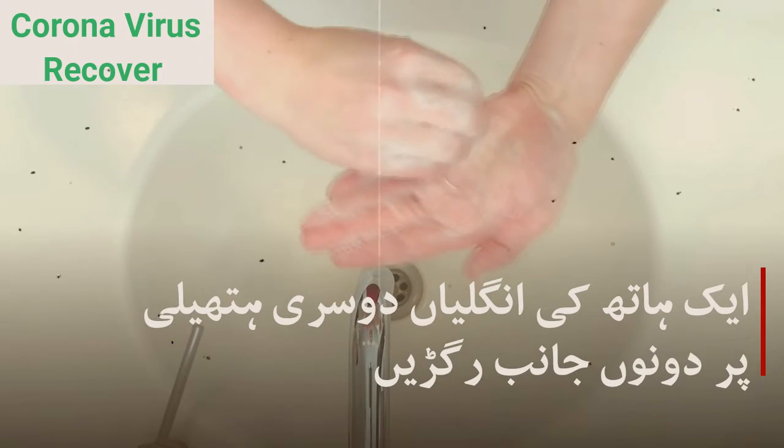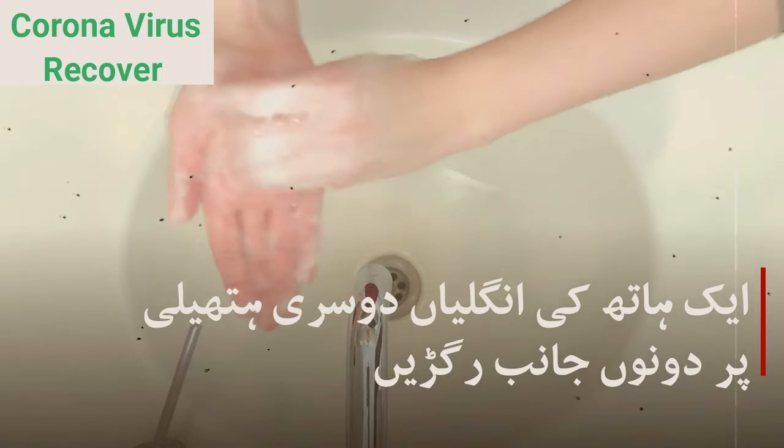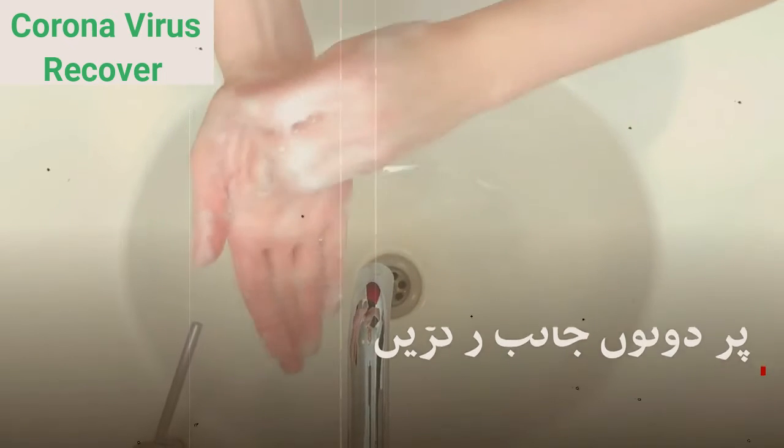Step 4. Rinse your hands under clean, running water. You've lifted the germs from your hands — clean water flushes them off.